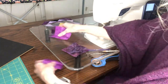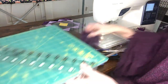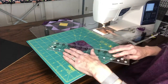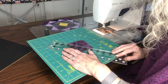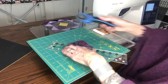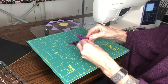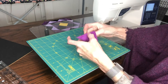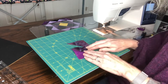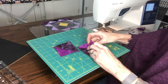Now we're going to do the last step here, which is to pull out our handy dandy cutting board. On that line we drew, we are going to cut this open. You should have a seam on either side. You cut it open and if all goes well — which it should — ta-da! You have a lovely half square triangle on each side.